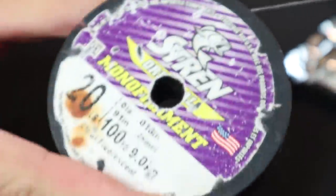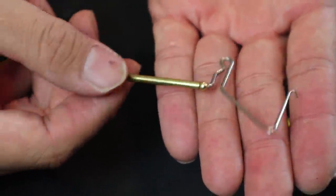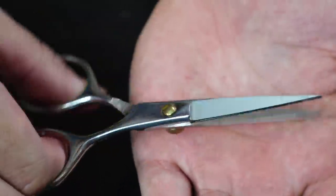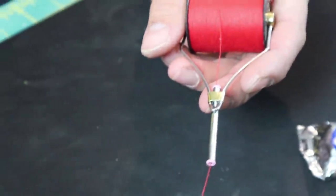All we're really going to need here is some monofilament line, some shiny candy wrappers, a whipping tool, small hooks, a pair of scissors, and a bobbin and some sewing thread. And that's it.